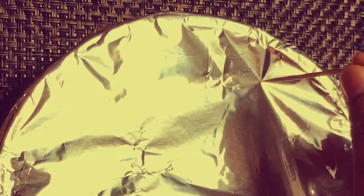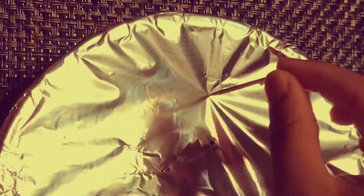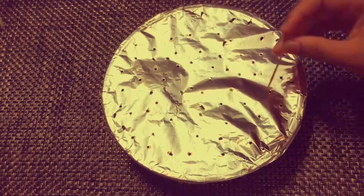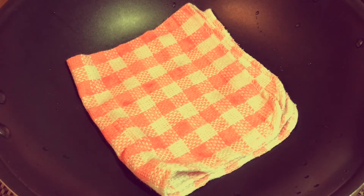Now I will poke holes in the foil paper using a toothpick. In a pan, I place a towel and steam cook it, then I will place the pudding bowl inside.